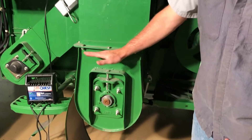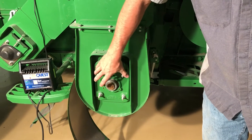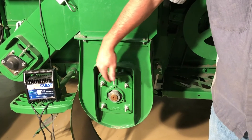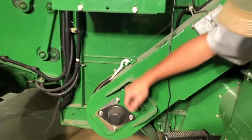To adjust that, we want to push or pull this bolt after we loosen up these four bearing carrier block bolts to move that up and down to adjust the tension on that chain. Same with the tailings — use these four bolts and this bolt here.